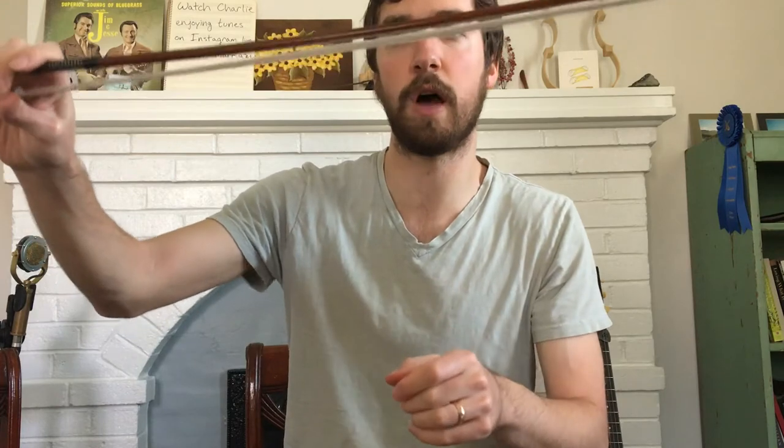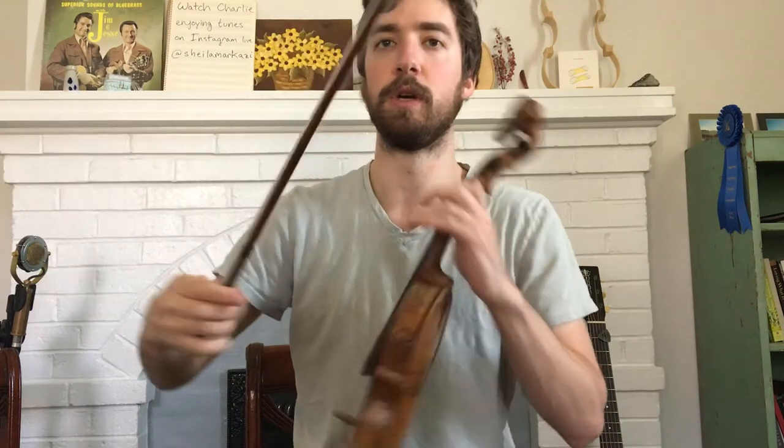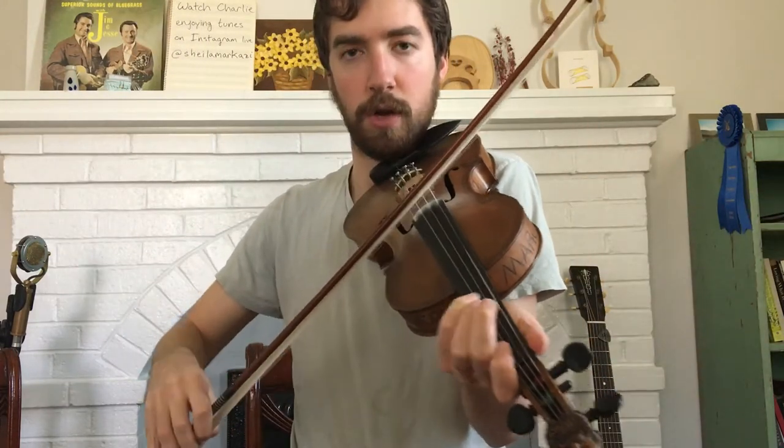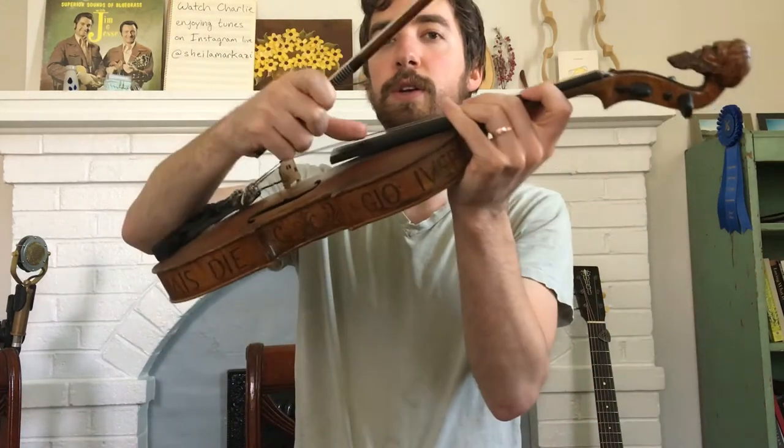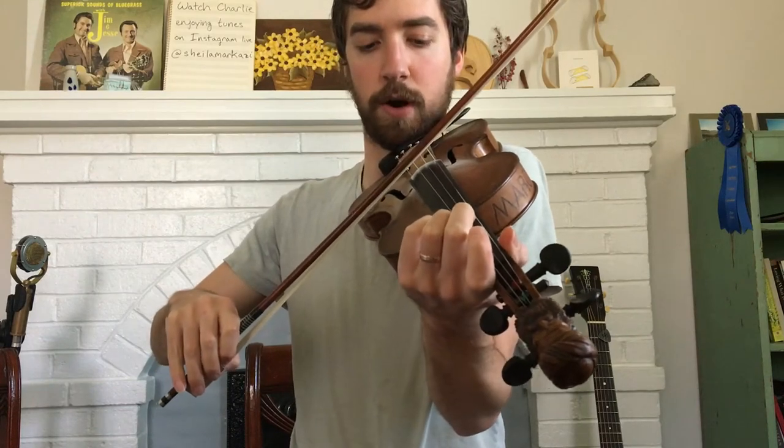But if the hair's too loose, like this — I'll demonstrate. See how it's floppy here? The hair's floppy. If I jiggle the bow it flops. Then if I go to play, the fiddle string is rubbing against the stick, and you don't want that either. So you want to find that middle ground between tight and loose that allows you to put the hair on the string and apply a little bit of pressure with your arm, without the stick rubbing up against the fiddle string.